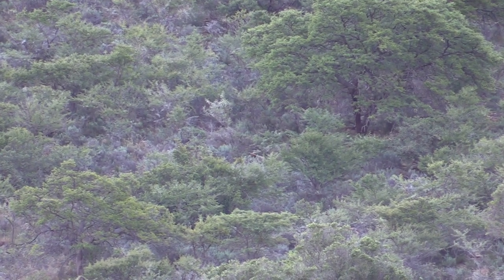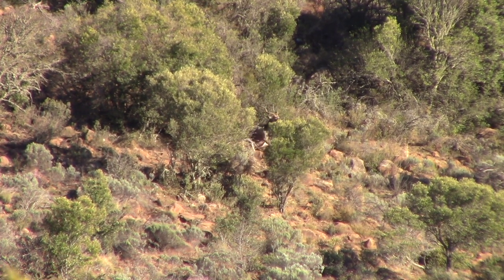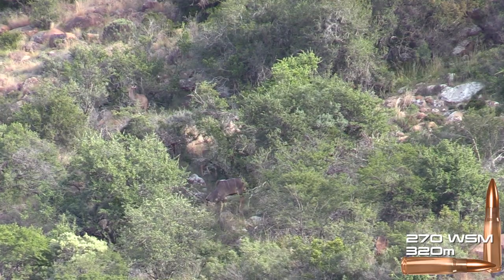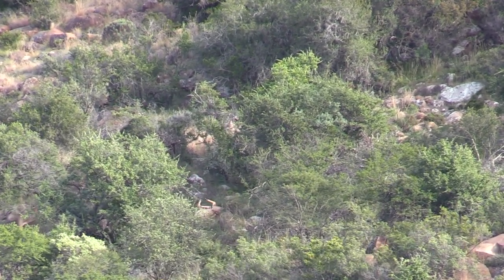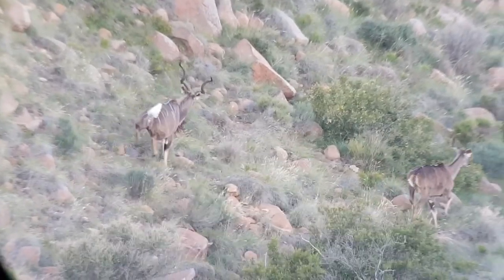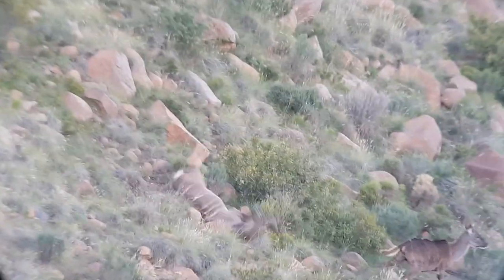Perfect shot — he's running downhill. He's going down.